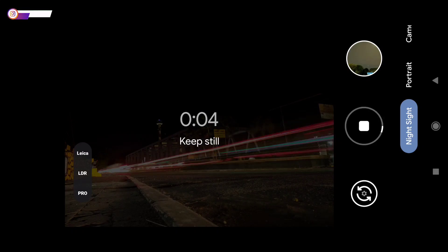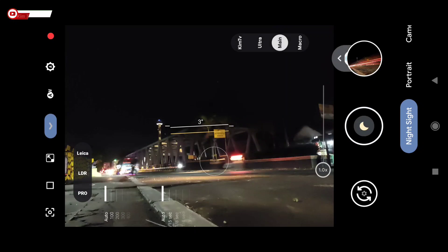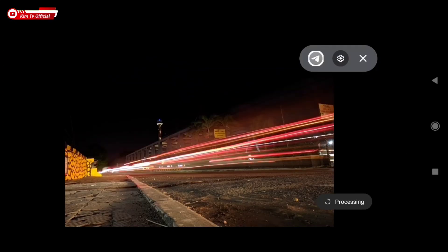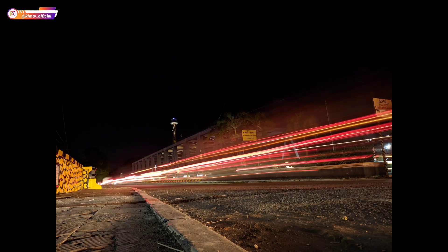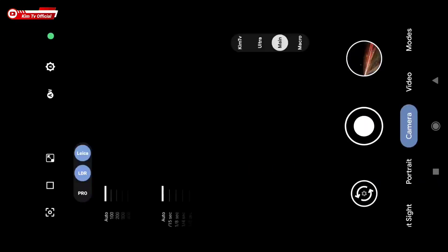Sebentar lagi selesai. Sudah selesai, masih proses HDR. Oke, sudah selesai, seperti ini hasilnya teman-teman.